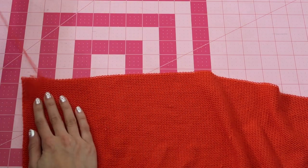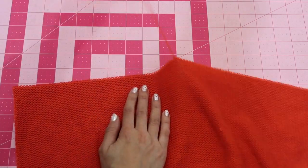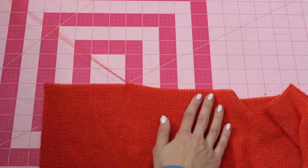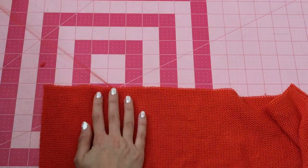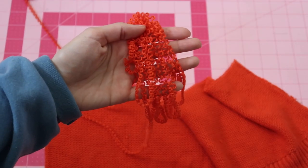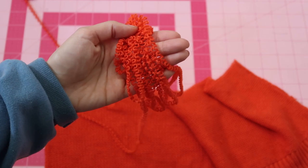As you pull, take the yarn and start creating a yarn ball — that is what you want to achieve. It might take a bit, so take your time. I start from the top and work my way to the bottom, looking for the continuous yarn to roll into a ball. If the yarn breaks or stops pulling, just tie it with a simple knot and continue.